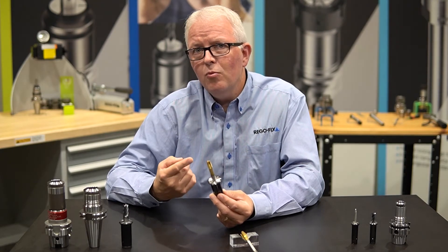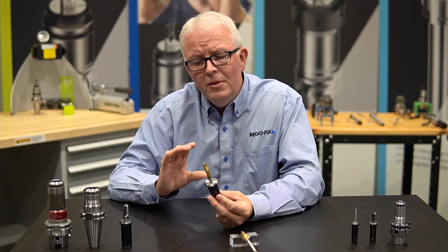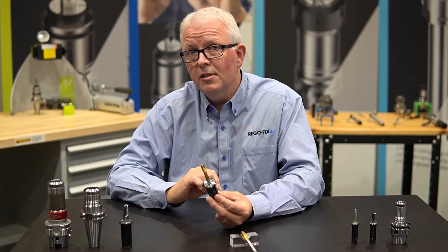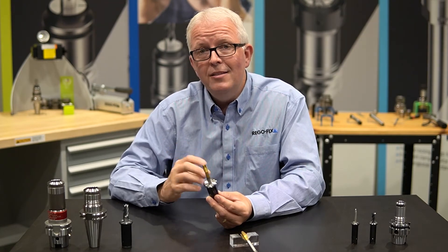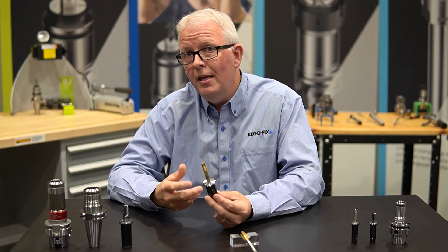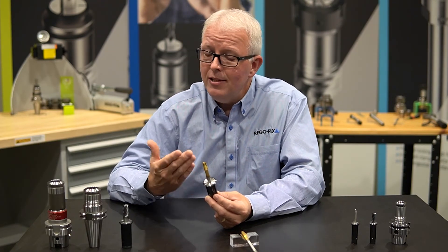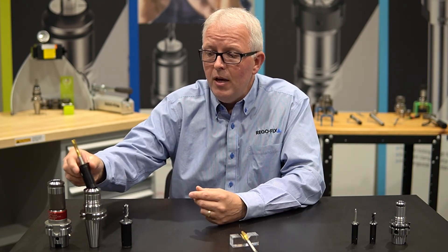But what about rigidity? How many materials are you tapping where the material might change in hardness or have hard nodules or porosity in the process? With a system like RegoFix's power grip tapping collets, it's going to maintain a very strong rigid tap and push straight down through the part. So your threads will be straight, they will be even, and they won't be pushed off center. Accuracy combined with rigidity gives you a class-leading application right there at your fingertips.